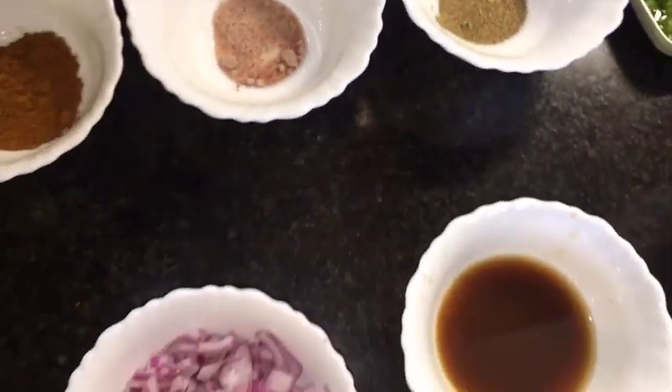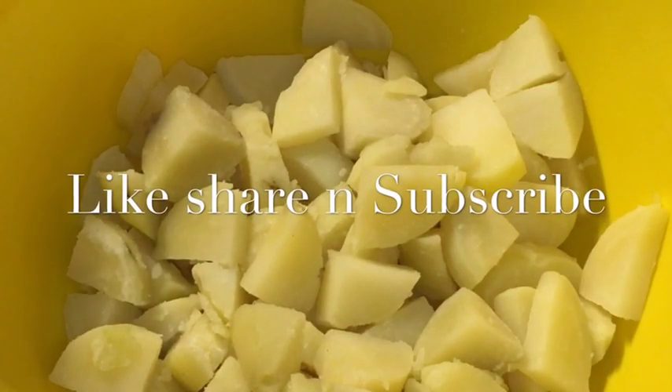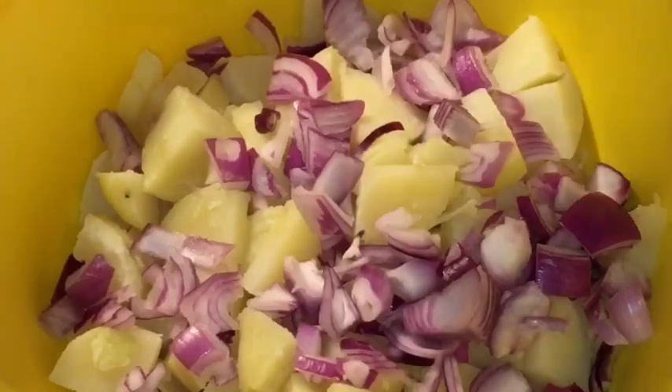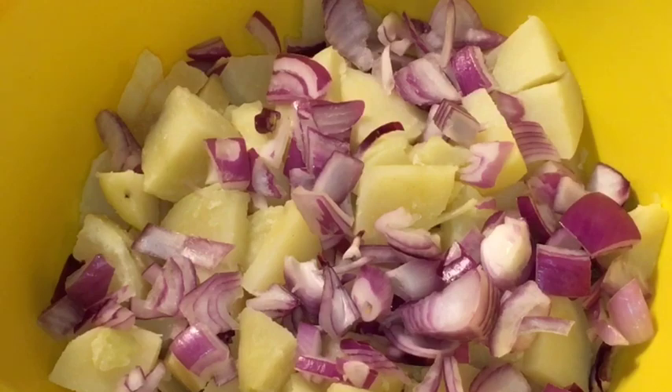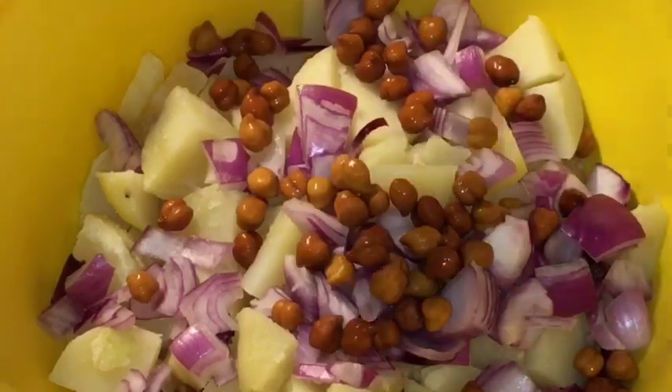We have boiled potatoes or ubale hue aloo. Now add chopped onion or pyaaz, then add the boiled chickpeas that means boiled kala chana.